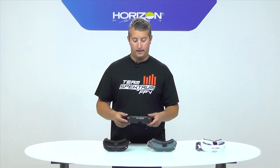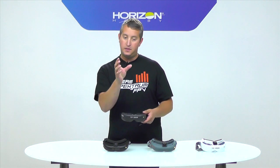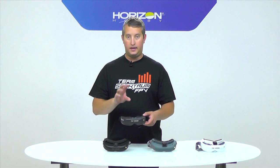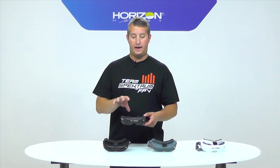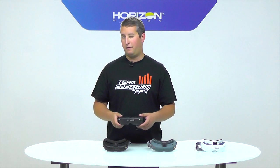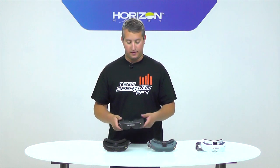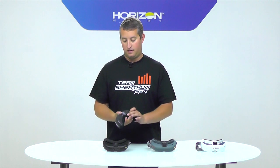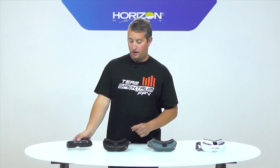Another cool feature is digital head tracking, which zooms in on the image and as you turn your head from side to side or up and down, it moves the digital portion of the image with you. So you can kind of look around and get that head-tracking feel, although your camera isn't actually moving. That's the Teleporter V4 — very inexpensive, but a really good starting place for an FPV goggle.